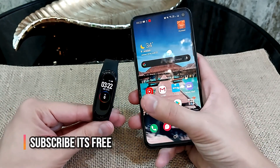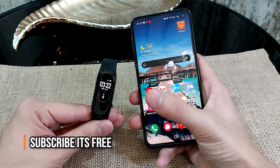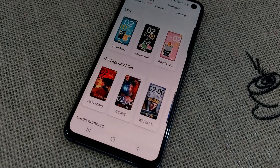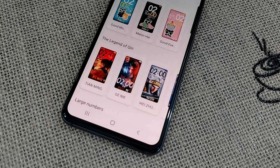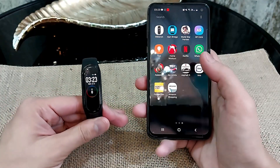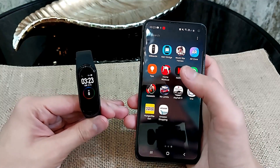In the Mi Band itself you will find three different watch faces, and in the Mi Fit app you will have some others which are either too simple or too fancy. I really wanted something a bit special and unique for my Mi Band 4.